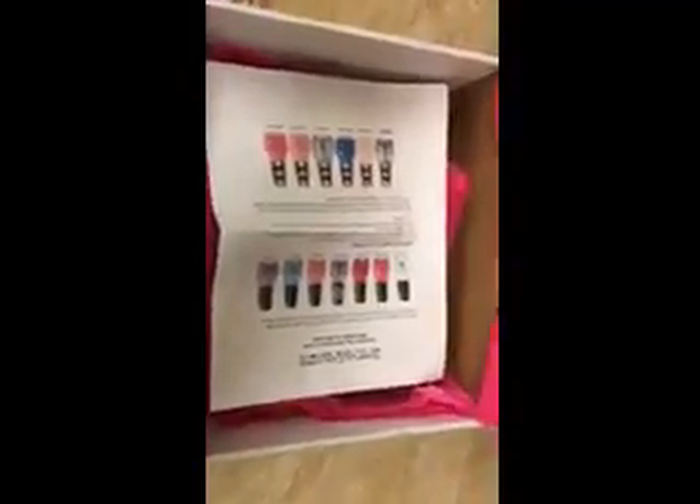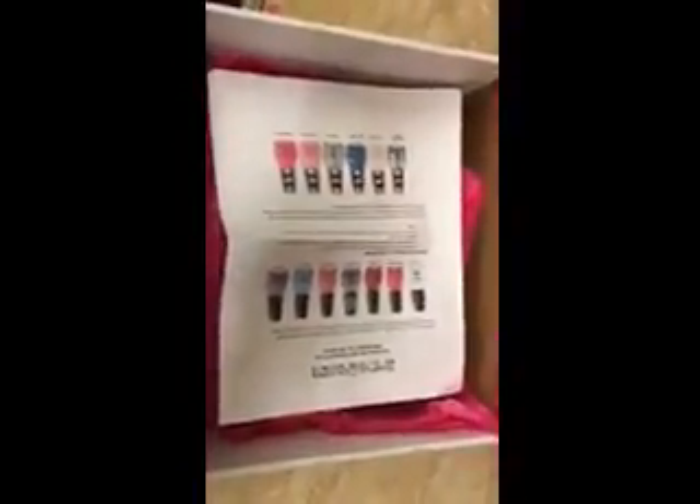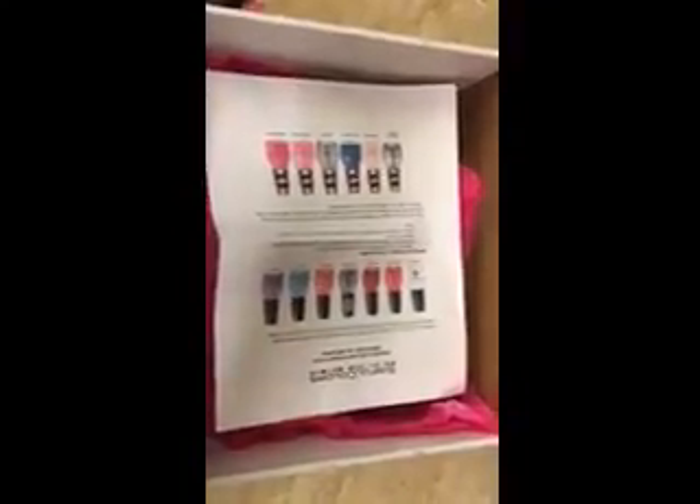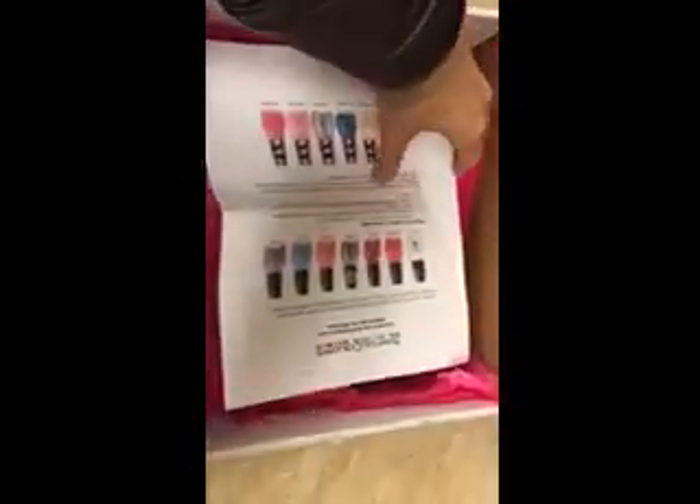Okay, crazy life as mom followers. This is my first unboxing, so I apologize for the shaking — I need to get a setup so it doesn't shake. So this is Sinful Colors. This is their Valentine's Day nail polishes, and they range about $1.99 to $2.99 depending on where you buy them.